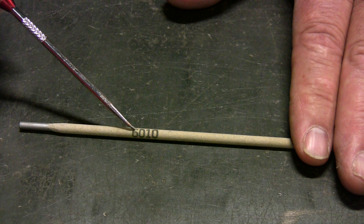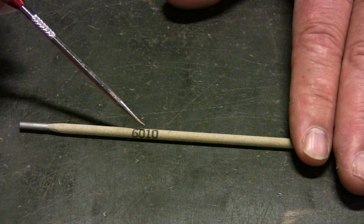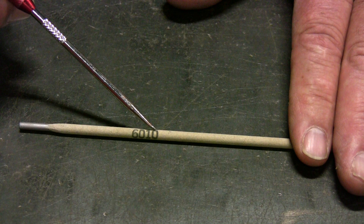Here we have the 6010 electrode. The 60 tells us the tensile strength times 10,000 — so this would be a good match for a base metal that has 60,000 pounds of tensile strength or less. The 1 tells us that this is an all-position electrode, so it can be used flat, horizontal, vertical, and overhead. The final digit, which is a zero, describes the flux composition or the operating characteristics that the electrode will have.